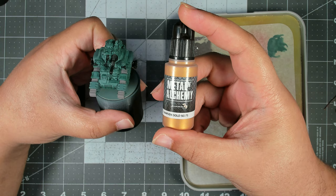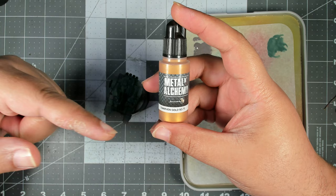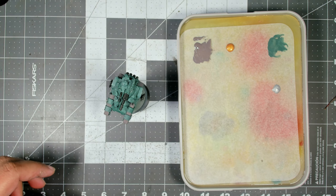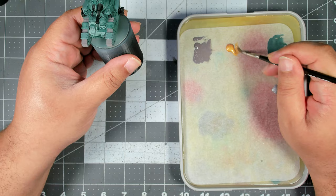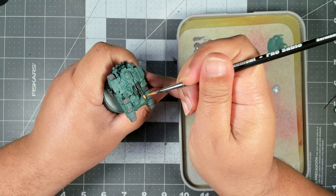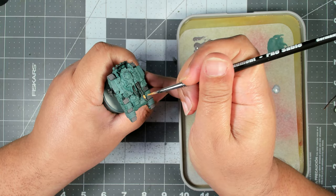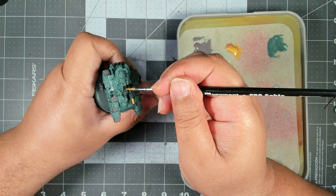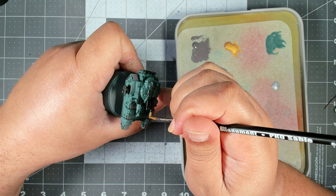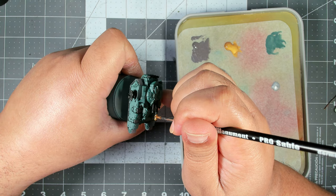We've just got a couple more acrylic details to do before we can varnish the mini and get ready for the enamel washes. Next, any melta weapons you have on your tanks - for those barrel shrouds I'm going to use Dwarven Gold from Scale 75's Metal and Alchemy range. This paint has pretty good coverage and you can normally get away with one or maybe two coats. Here on the melta cannon we're just going to coat that barrel shroud. Optionally you could hit the coils at the back of your autocannons, but I'm going to leave those black for now just to differentiate my Space Marine vehicles from my Solar Auxilia ones.